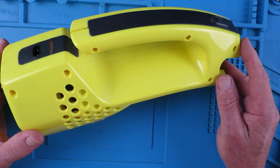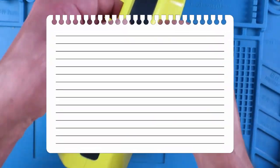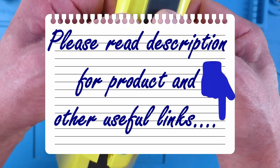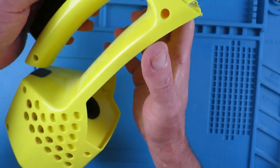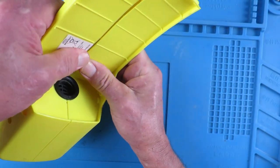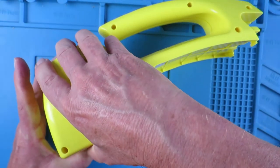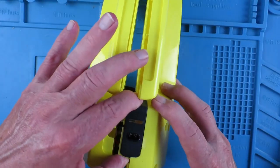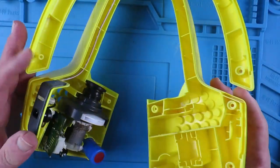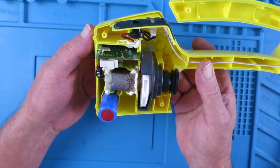Having removed all the screws, we can now try and get inside to take a look. Just remove this switch - okay, that's neat. So what do we have here?